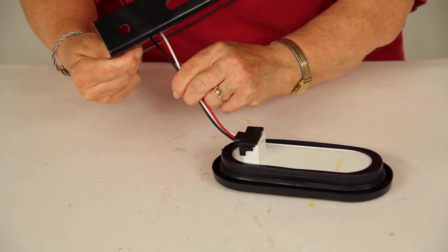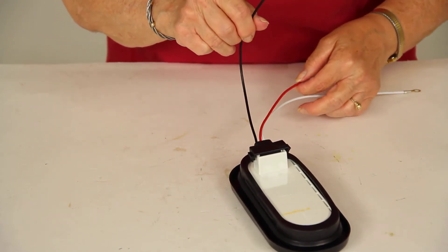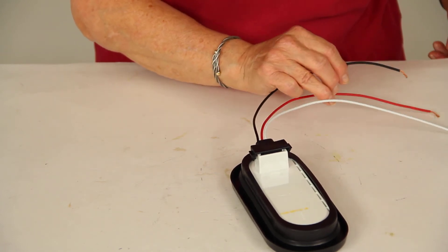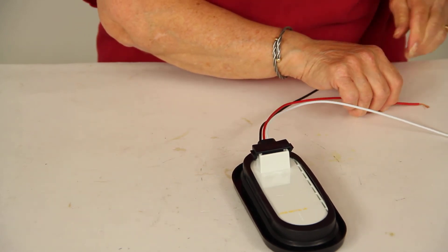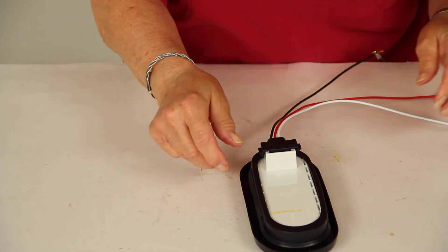So I can take this off now and show you how the light works. On your 3-wire pigtail, the black wire is your parking light, the red wire is your turn signal, and the white wire is your ground. I'm going to hook those up to our portable power source. Remember that your ground is installed on a clean, unpainted metal surface.